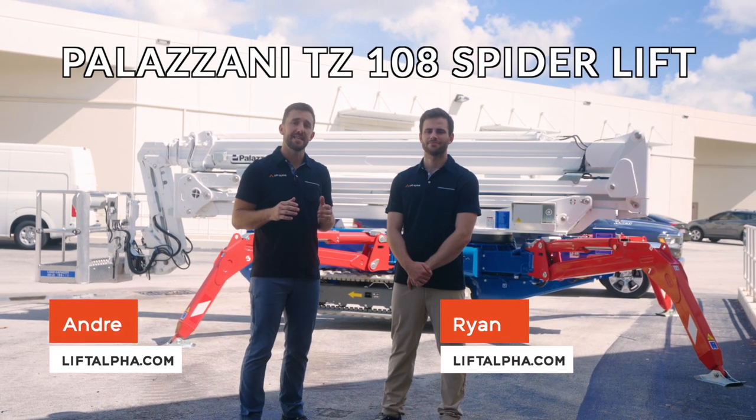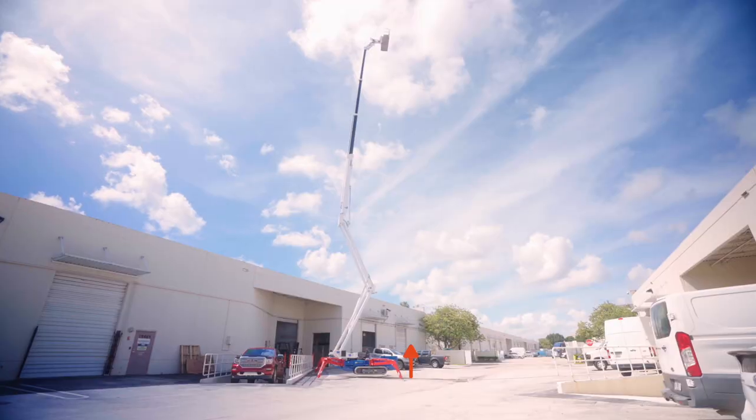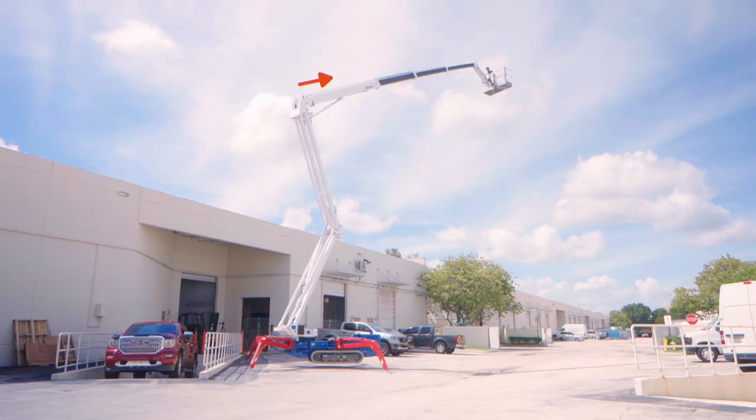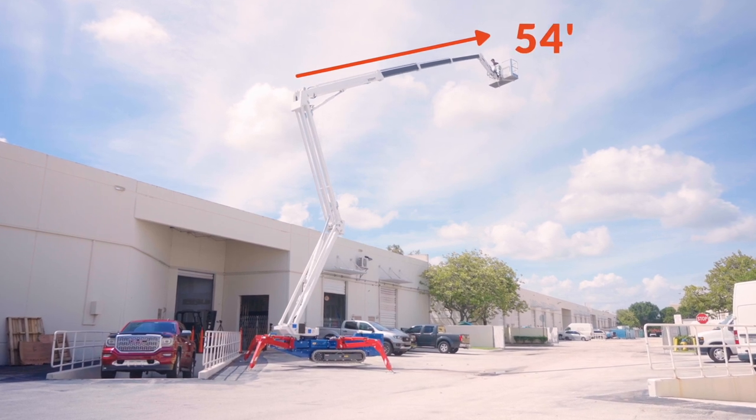Hey, it's Andre and Ryan with LiftAlpha.com, and today we're going to show you the Palazzani TZ-108 Spyder Lift. This machine has a max working height of 104 feet 12 inches and a stellar side reach of 54 feet.